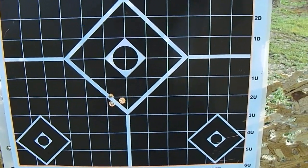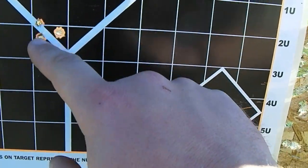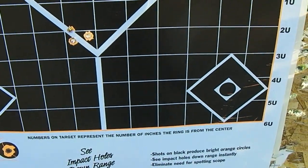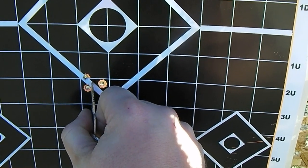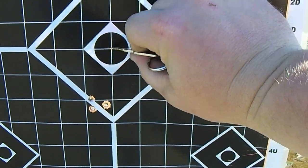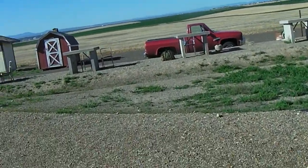So looking at the center of that three-shot group, that tells me I'm a little bit off to the left, so I need to move to the right a little bit. I also need to come up just a little bit. I'll show you how I'm going to adjust.